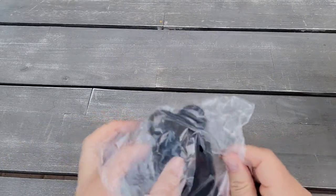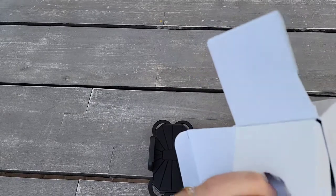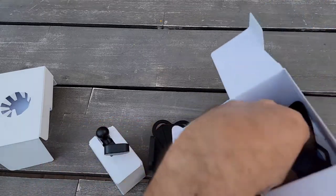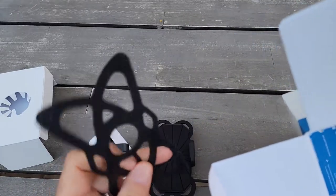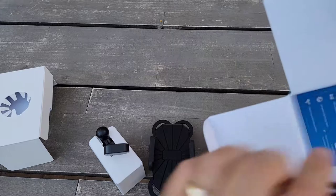It comes in a really nice package. There are two pieces inside. I actually want to thank Ando Bill for sending one, and if it works I really will use this.